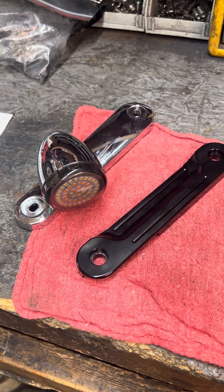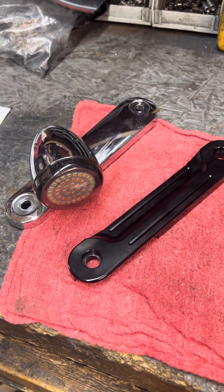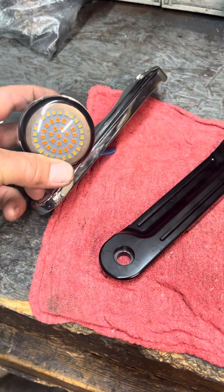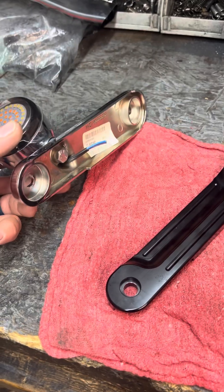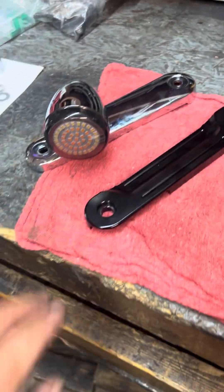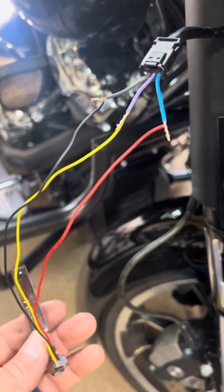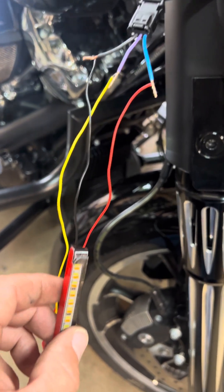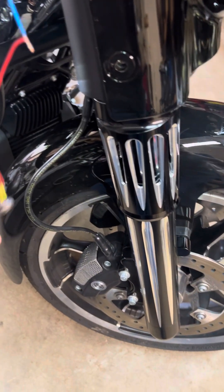Hey guys, Rich here. I just wanted to make a little video about this. I changed out my front assembly and I'm putting in these flush mount LEDs, but they came without the connector, so I just had to figure out what it was.